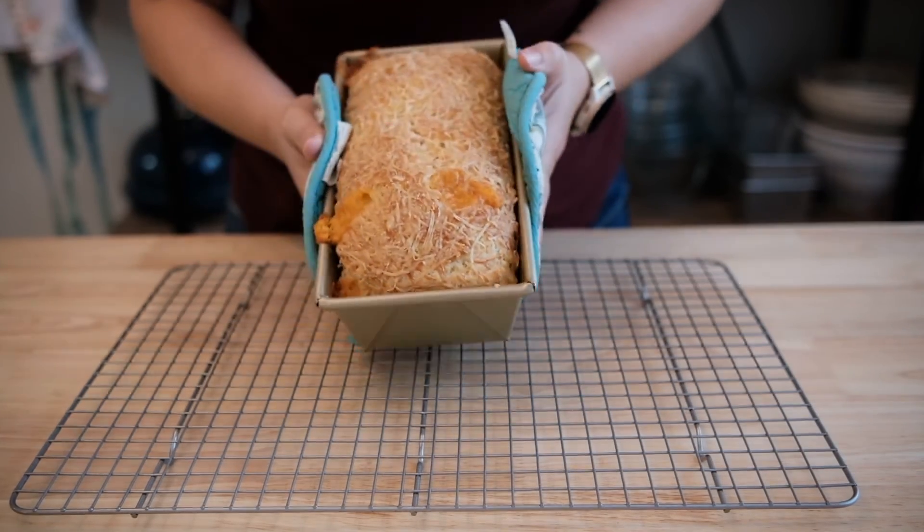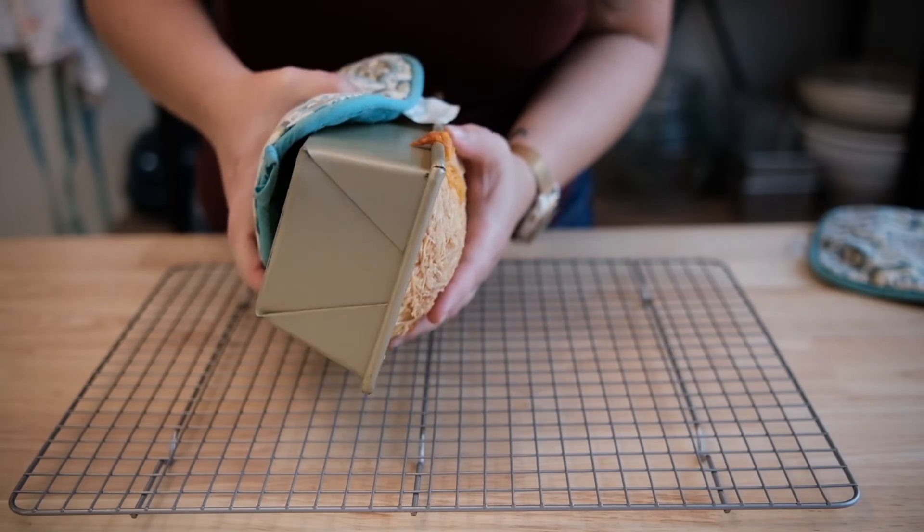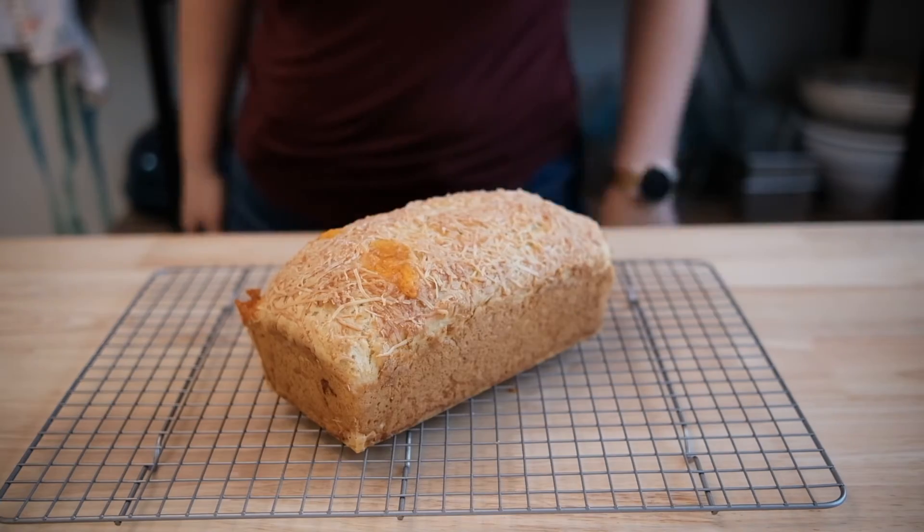It's been about 50 minutes and look how lovely our bread has turned out. That cheese has turned into a beautiful crust. While it's still hot, quickly turn the loaf out onto a cooling rack. We're going to let this guy chill out and cool off for about three hours.